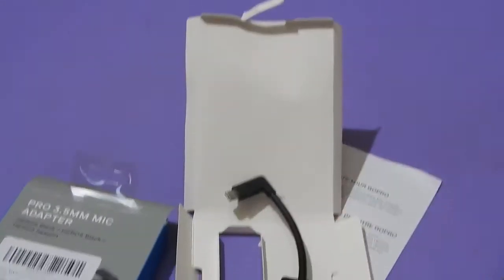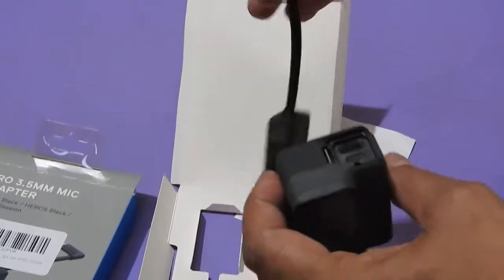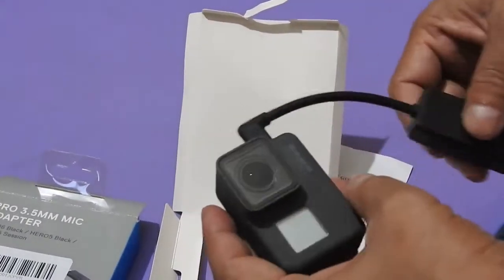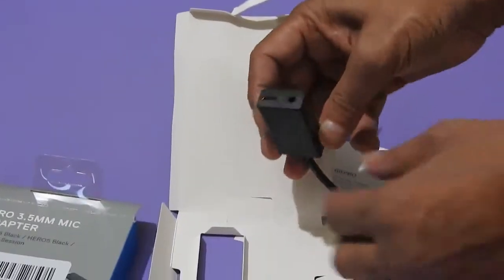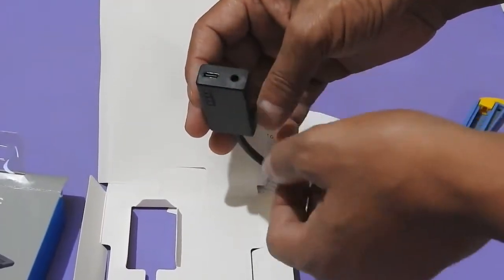This is my camera. I think this adapter would be fitted here — the fitting looks quite nice. I can also charge my camera from this port.